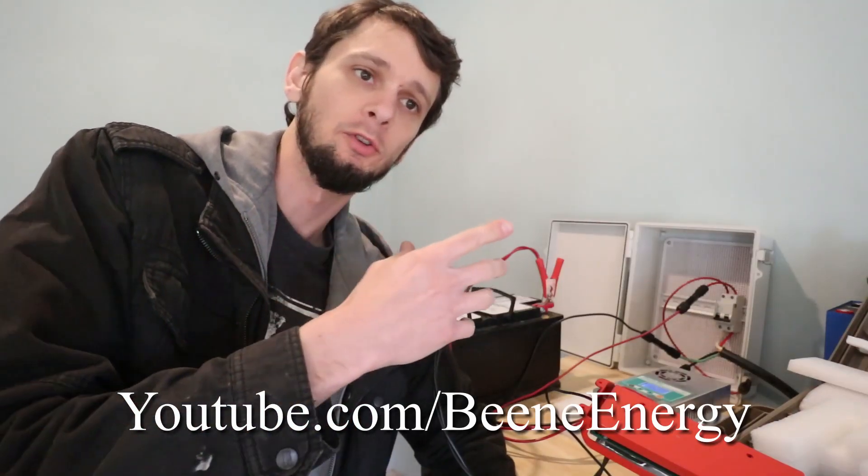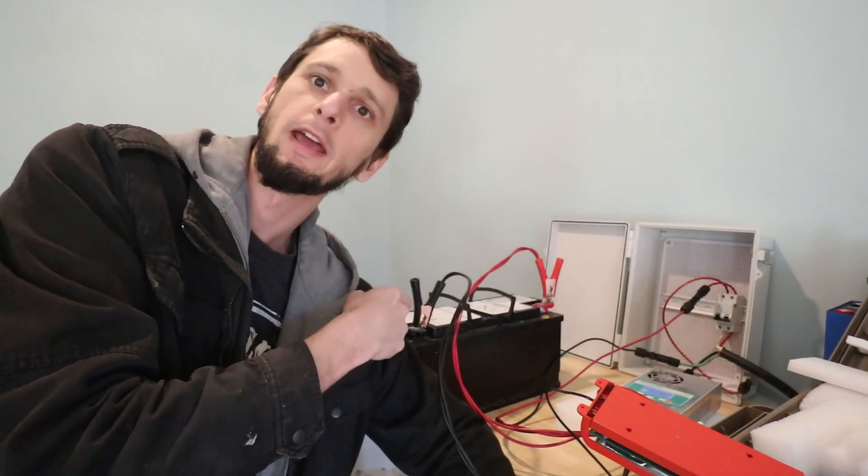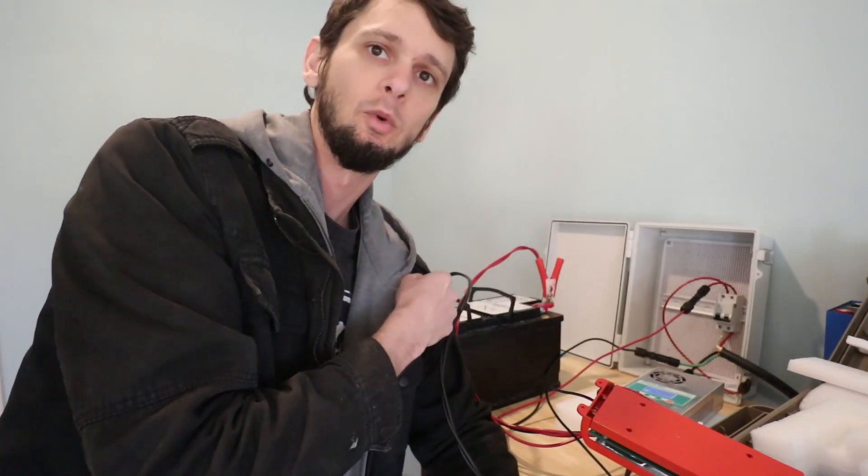Today here on Bean Energy, I'm going to go through using a Palmister charge controller to charge an AGM battery, what settings are available and whether it'll work for AGM. Here we go.